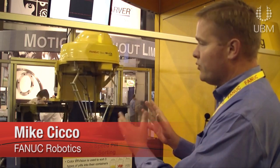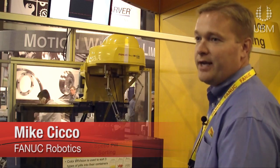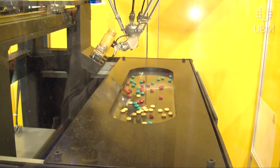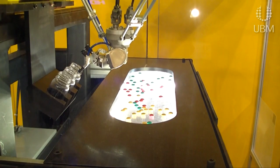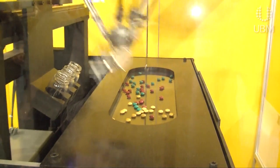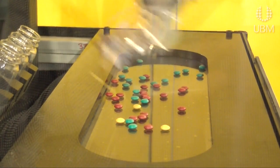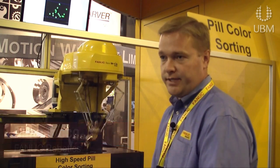We put this robot on a linear slide, so you can see we took a standard robot and gave it the ability to move side to side. We're highlighting pill sorting here, but there's a tremendous need for medical packaging, medical sorting, and medical handling. We make clean room robots and have the largest group of robotic systems integrators — many in the pharmaceutical and medical field — and we try to match end customers with the right robot and the right company for a successful system.